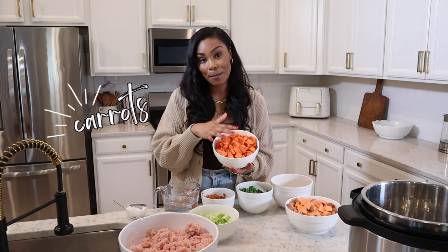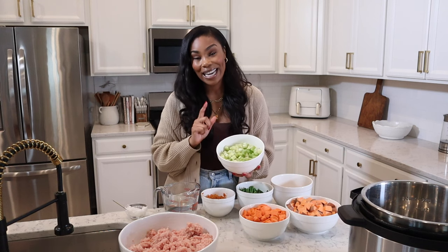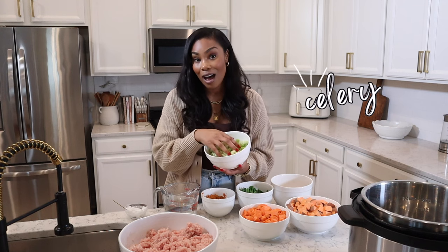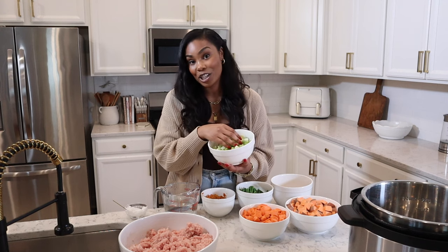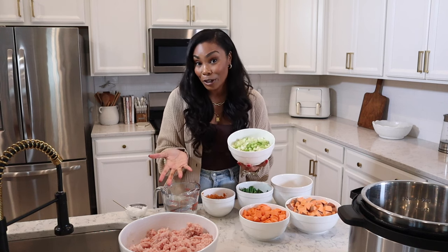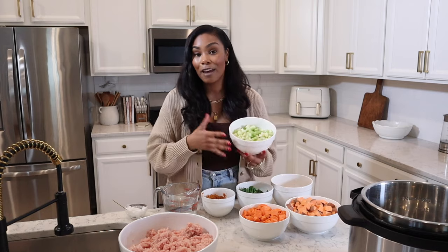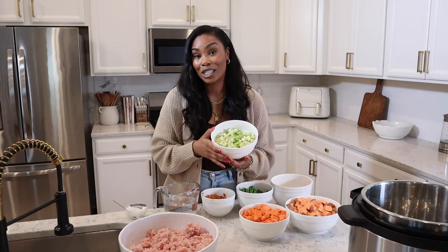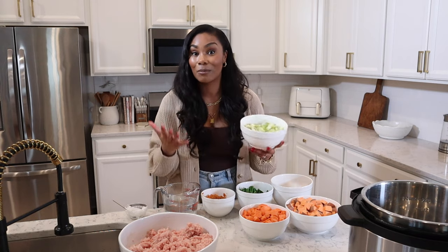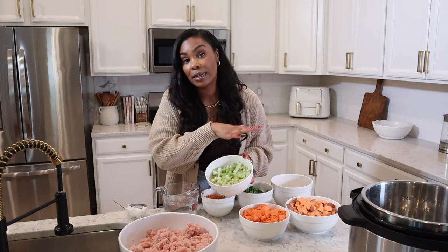I also have some carrots, which is an amazing vegetable for your dogs — really easy for them to digest. Celery is a new vegetable that I started adding into my homemade dog food, and my dogs love it. It is great in moderation. You can definitely sub out celery for any kind of vegetable that you like. I love switching up the vegetables in my homemade dog food — every week looks different for my dogs. I think there's just so many benefits to switching between different animal proteins and different vegetables.